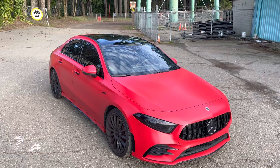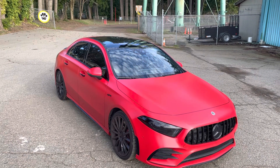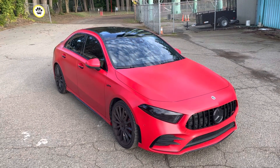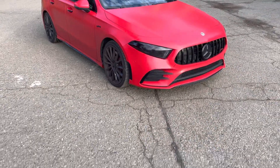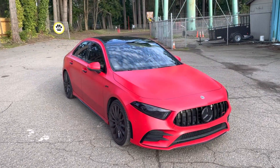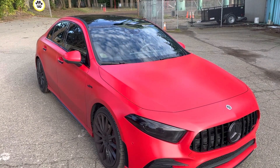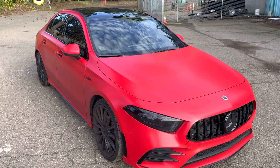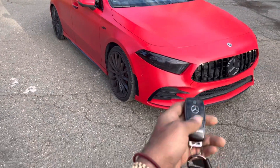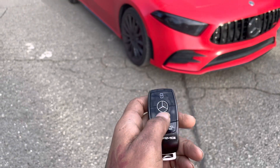This is a video on how to open all of your windows and your panoramic sunroof from your remote, your key fob, or whatever you want to call it. First of all, you can't be too far away — only about seven or eight feet away from your car for this to work. In order to open it, you're just gonna hold down your key.